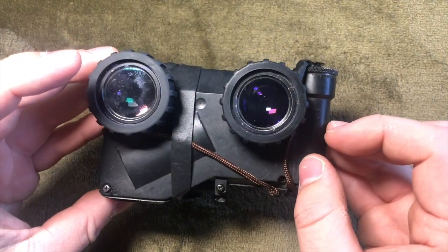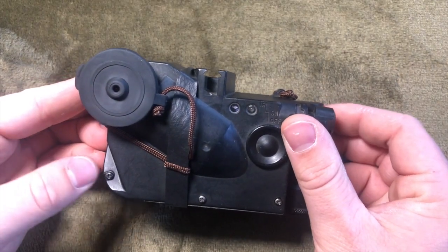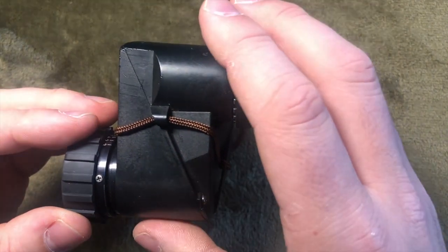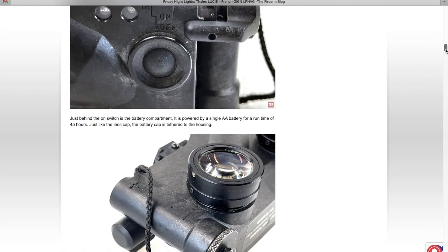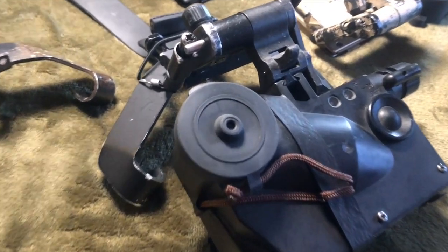I thoroughly enjoy having the dual ocular lenses, as it makes seeing in the night much easier and my eyes don't have to try to focus on two different things. For more information, I would highly recommend checking out the Firearm Blog's article on the Lucys — the link is in the description below. Thanks for checking out this video. This is AirsoftMCT and we will see you in the next one.